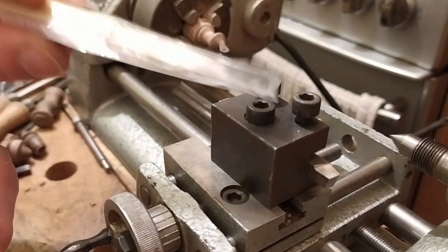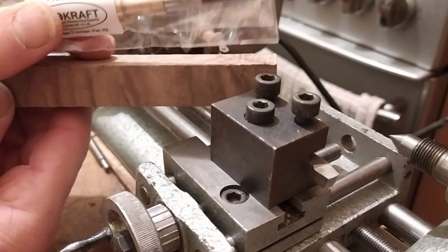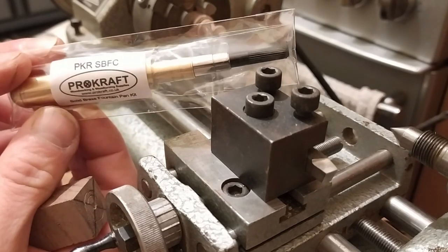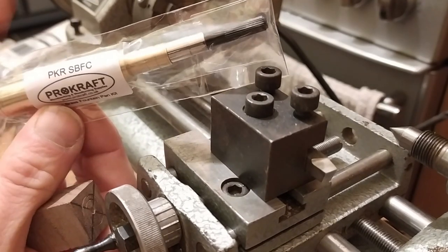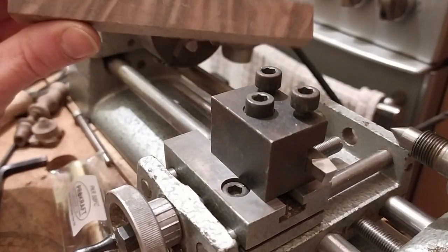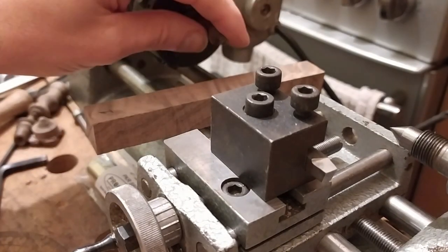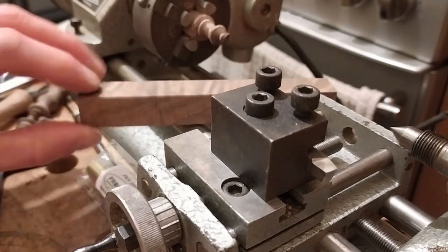I'll go ahead and take this out of the packet and show you what's included. They do a rollerball version as well. This one thankfully is not as critical measurement-wise. The part I'm going to have difficulty with is actually drilling the hole in the end of the blank. It's a solid brass kit from Procraft — really nicely made, great value at £5 plus postage, which for a fountain pen I think is fantastic. The blanks worked out to about a pound each, so for less than a tenner I've got a really nice fountain pen.